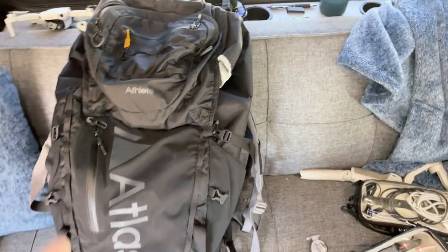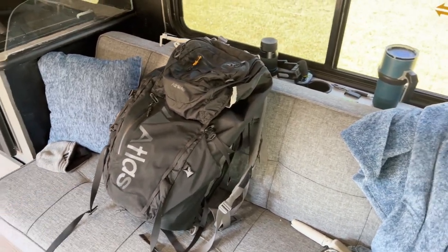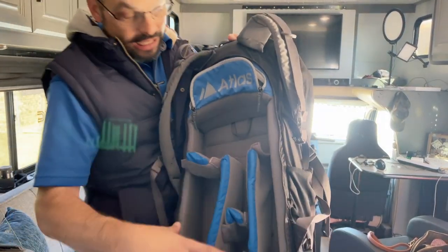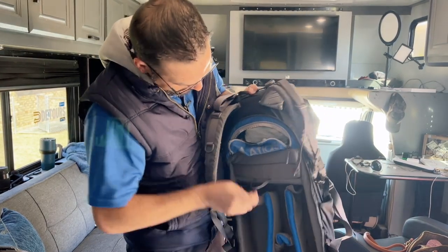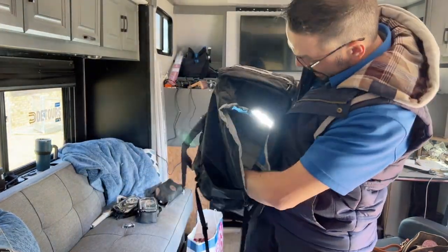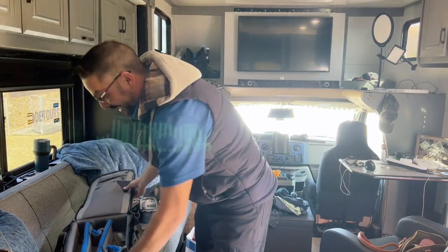They have two different size bags — this is the bigger one, and then they have a smaller bag you can get for daily use. One last thing about the bag: it's called a convertible bag because if you have less camera gear but more clothing, you can pull this one panel and that kind of doubles the size of the upper pocket. Inside you can put a laptop and anything else you might need.